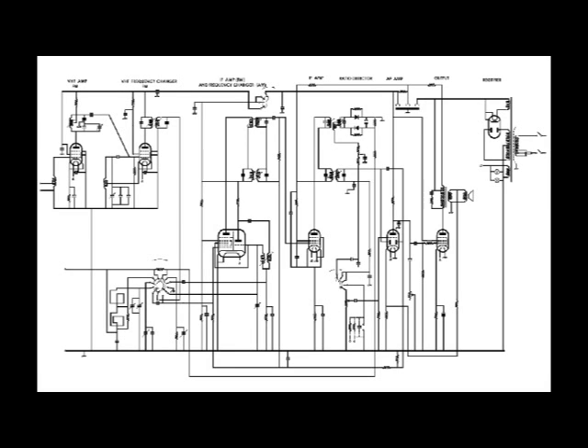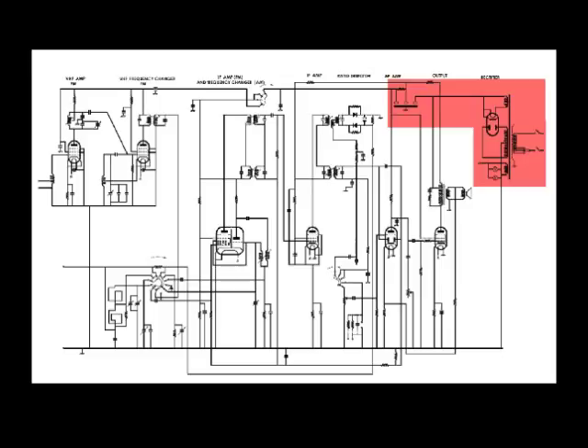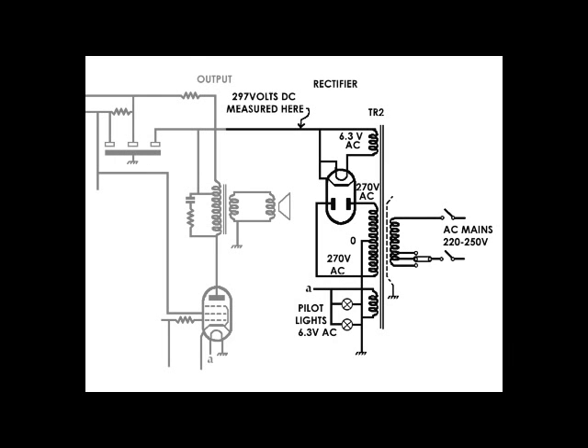Okay, here we are with the full circuit diagram. What I've done is coloured in the power supply in red, and what I'll do next is zoom in and just redraw that part of the circuit. So here's the new image showing the power supply.